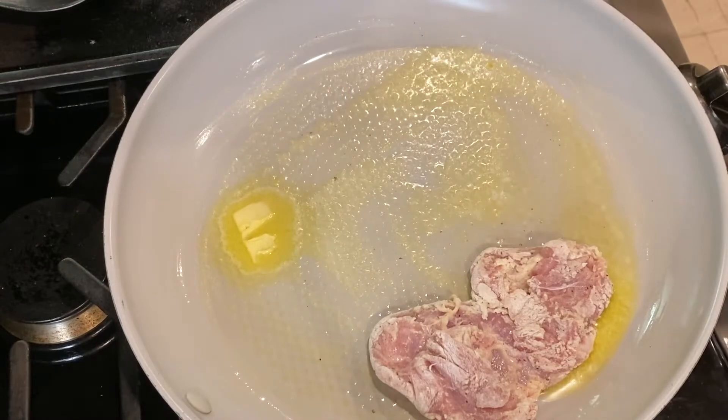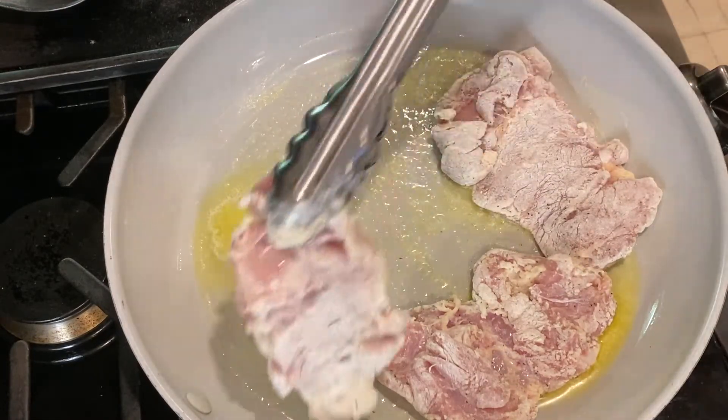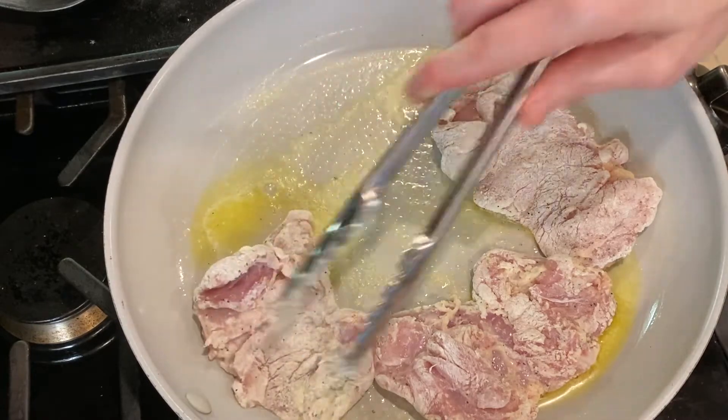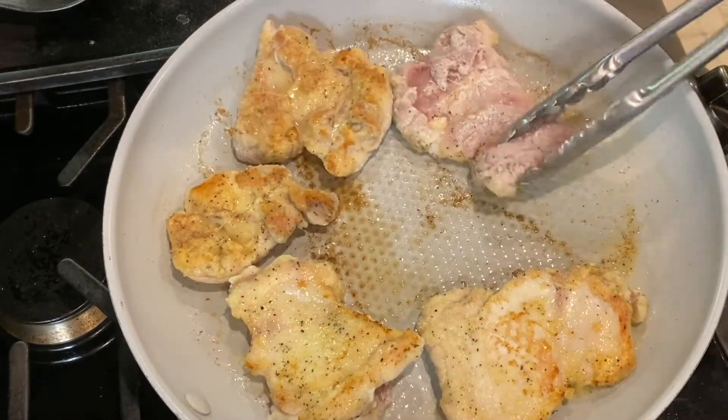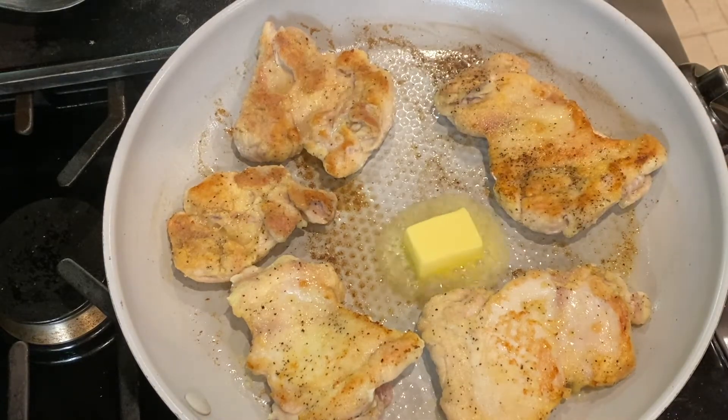Melt one tablespoon of butter in a large non-stick skillet and brown the chicken. I'm cooking these in two batches so the chicken isn't crowded and it gets nice and crispy. I'll add another tablespoon of butter and begin adding in the second batch as the first finishes.